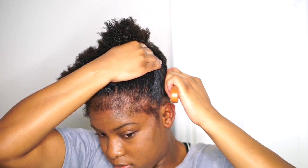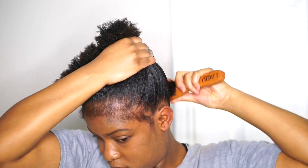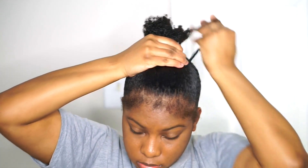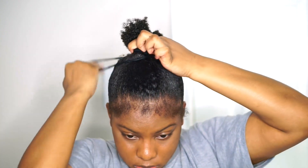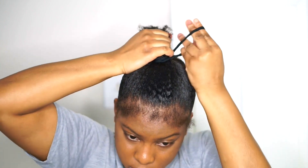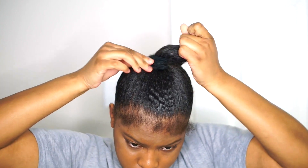So I'm just leaving out some of my edges and then I'm using this brush — it's not a hard brush because I don't like using hard bristles on my hair. I'm just going to put that in a ponytail. I know the ponytail isn't perfect but I'll get to that later with some Got2b gel. If I spend the whole time trying to make it perfect I'll be here forever.